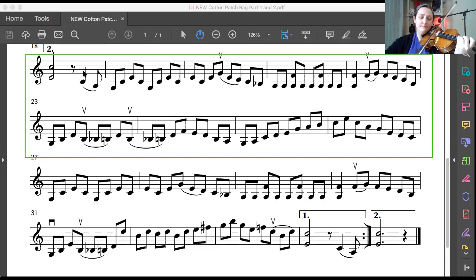Here we go. Cool. Let's do it one last time — third finger, G string, up bow, ready, play. Cool.